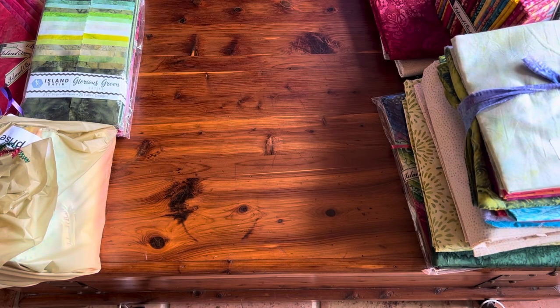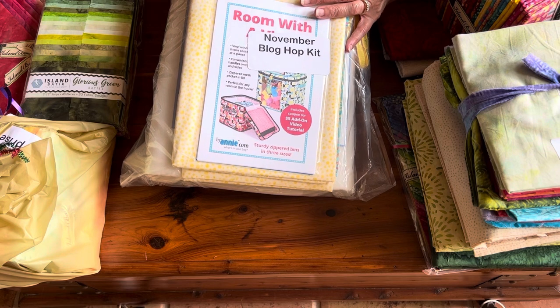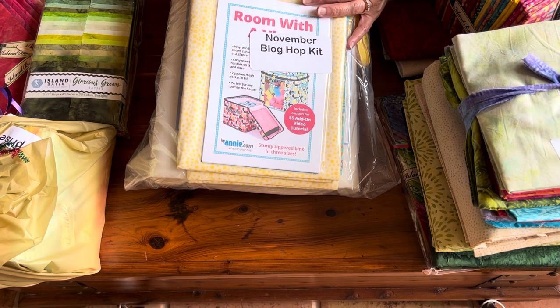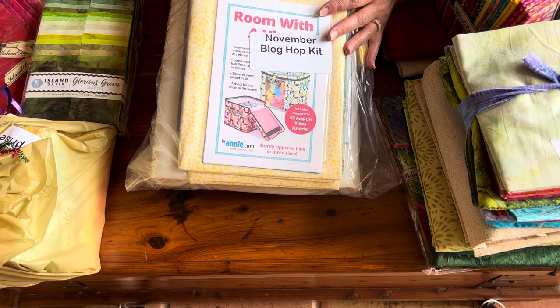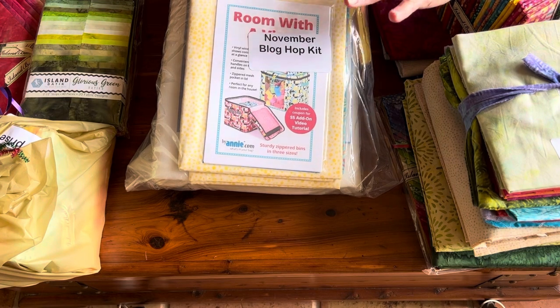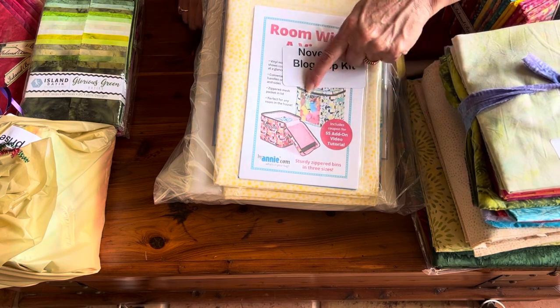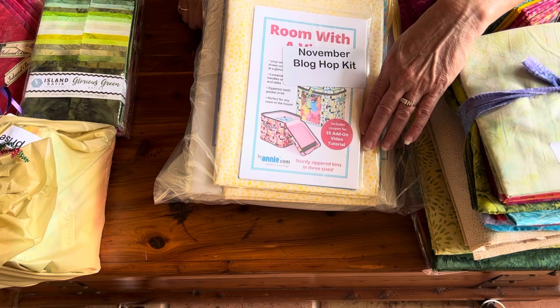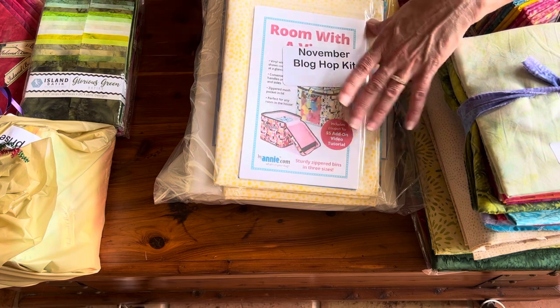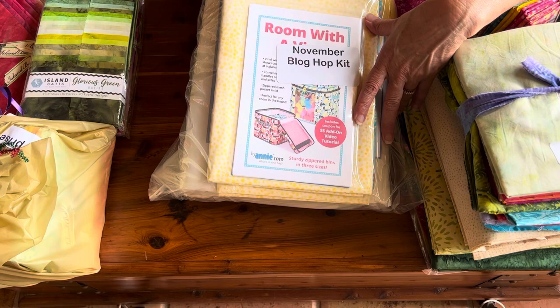This is the last item in my box. In November, the ambassadors will be featuring patterns from By Annie. We were allowed to choose the pattern we liked, and I chose Room with a View. These are nice boxes where the front has a clear vinyl and they zip all the way around. I'm hoping these will fit perfectly in my cubes from IKEA to add a little more color to my room instead of using clear plastic boxes.